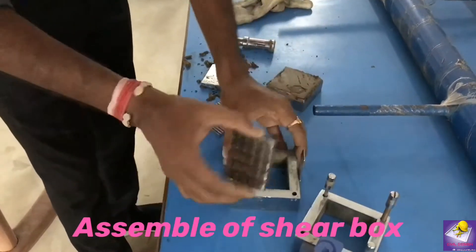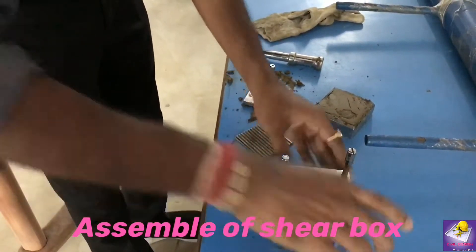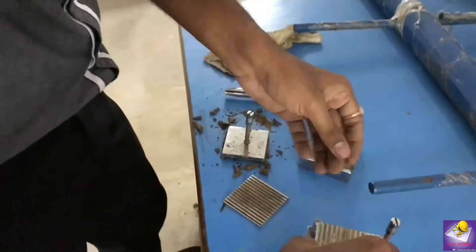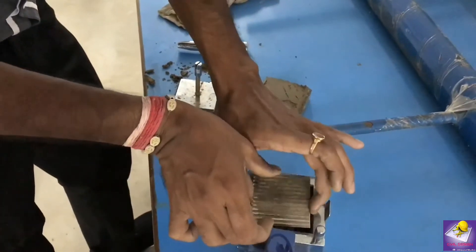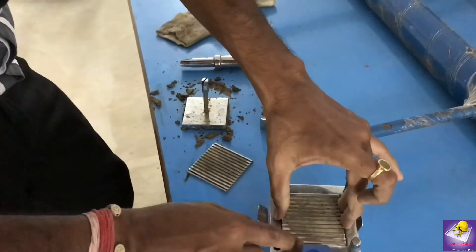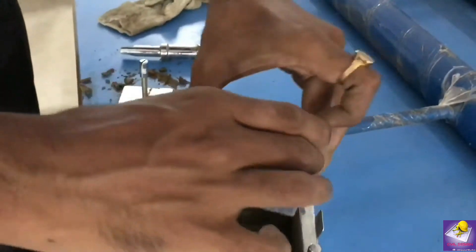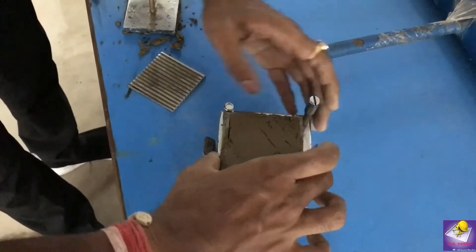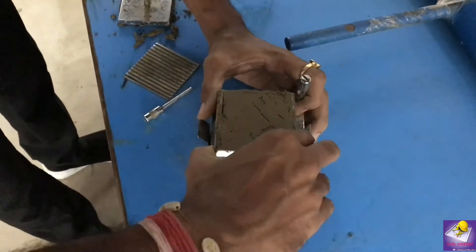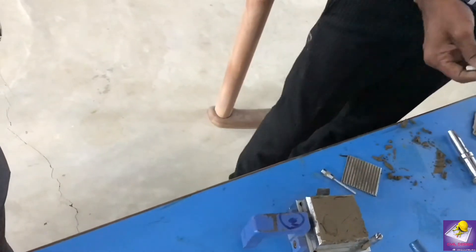Now assemble the shear box — this is the direct shear box. The base plate is assembled, and then the graduated plate is placed. The angle of the load and this graduated line should be perpendicular.